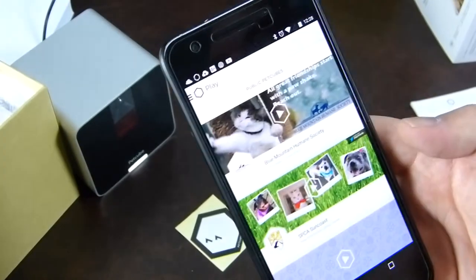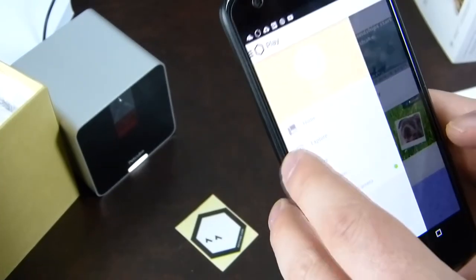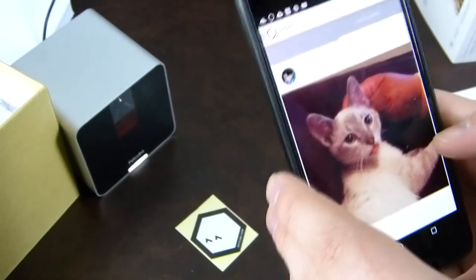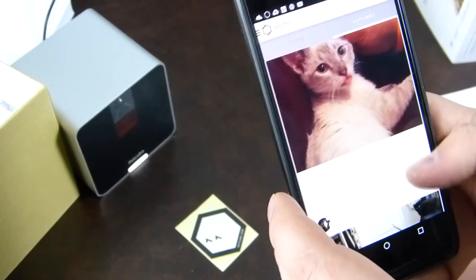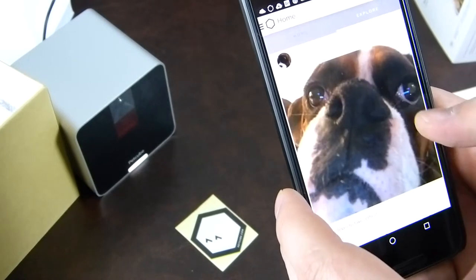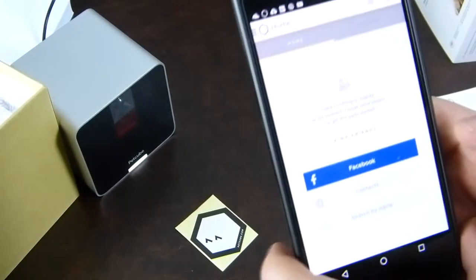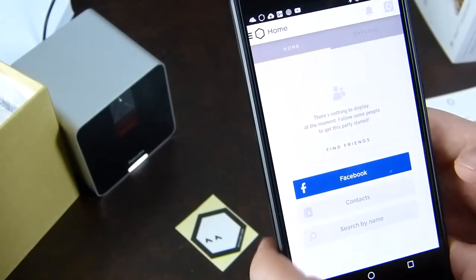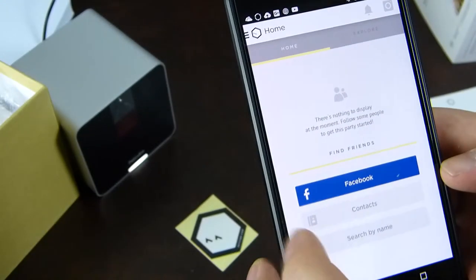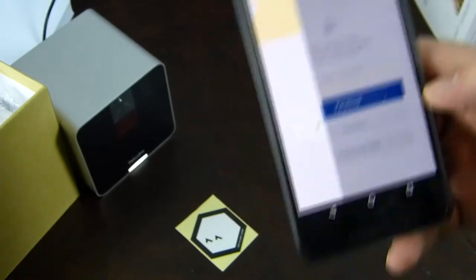Hitting Play gives us playback of recorded clips. Explore shows pictures people have taken — though these may not actually be from the PetCube camera. There's nothing to display at the moment, but you can find friends on Facebook, through your contacts, or search by name. Back to my PetCube camera — what else can we do with it?